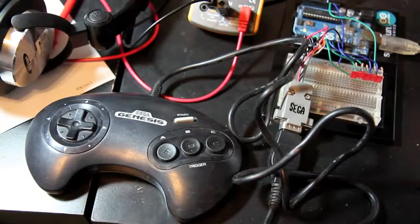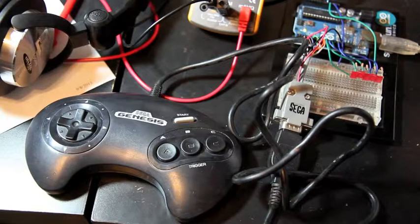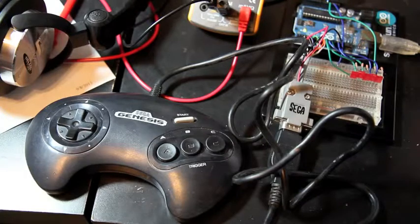I'm not real fond of the SEGA Genesis controller. Growing up it seemed like they just weren't as reliable — we had to replace them a lot. This one, the left D-pad is a little sticky, and the first one I tested, the B button had completely failed. I've actually got some PS2 controllers coming, which will be a lot more interesting since they have analog buttons and joysticks, and there's a real good Arduino library written for interfacing with those.